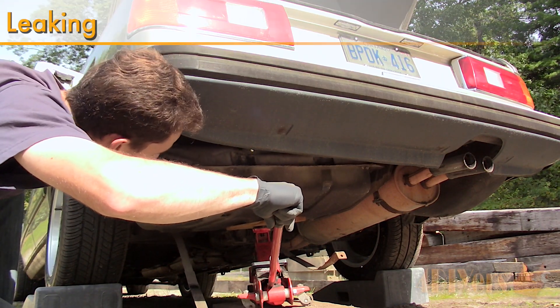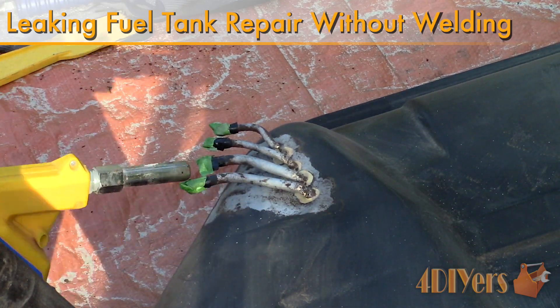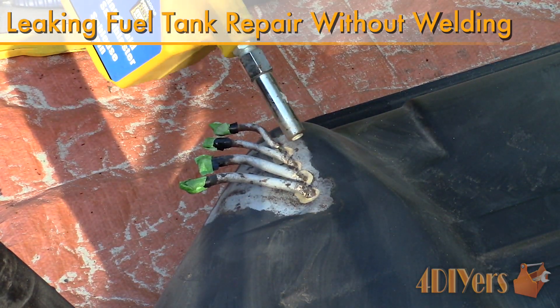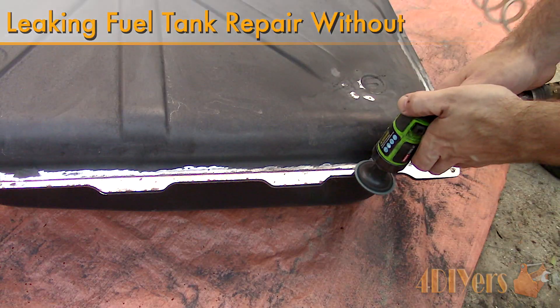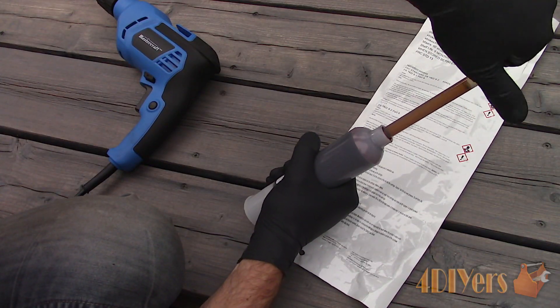Hello viewers, 4DIYers here with another tutorial video for everyone. In this particular video I'll be doing a demonstration on how to repair a leaking metal fuel tank without welding. I haven't tried this method on a plastic fuel tank, but this procedure can possibly be used on that as well.